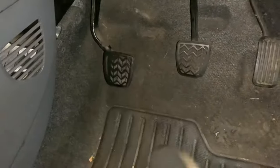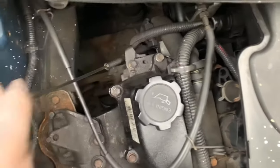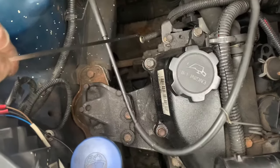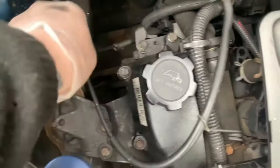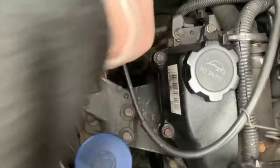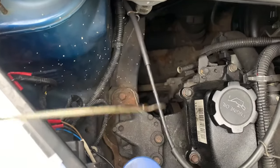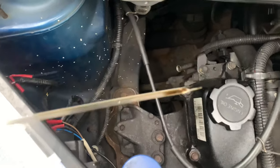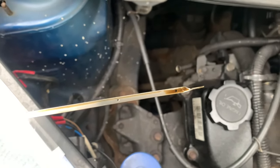Quick bonus thing — how to check the oil. You wipe the dipstick off on your clothes usually, and then on level ground you dip it, pull it back out, and that is your level. Between the two holes is about a litre, so I need about half a litre or something — so we'll throw that in.